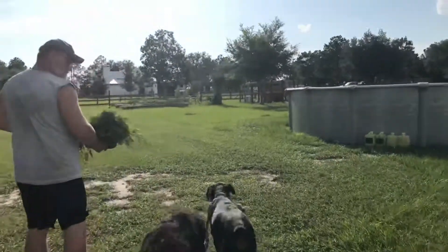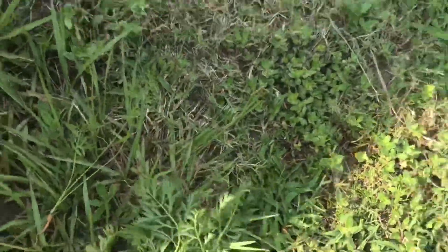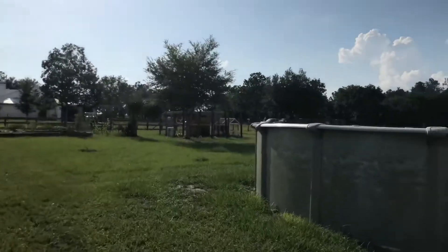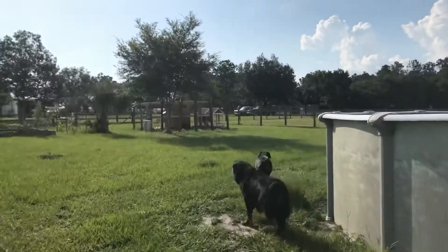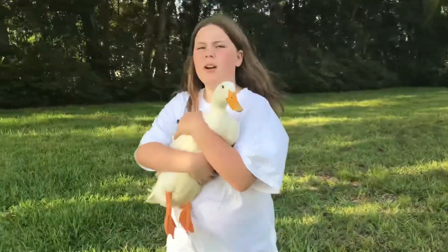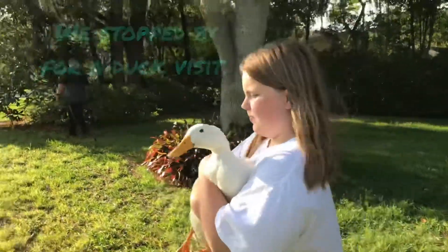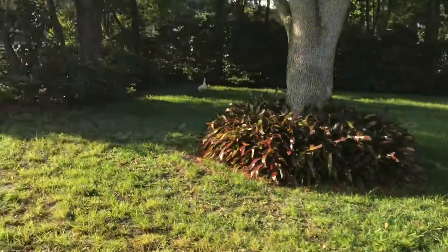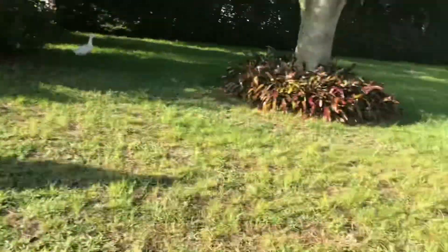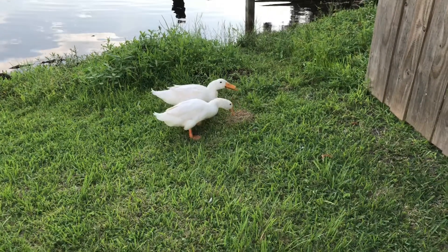Now we're going to take the carrot tops and take them out to the chickens. Here we go. I think we should give it all to them, or some to them and some in the compost pile. Only half and half. Come on duck duck. Come on. Uh oh, he's going back. You got food? Yeah, they're munching down.